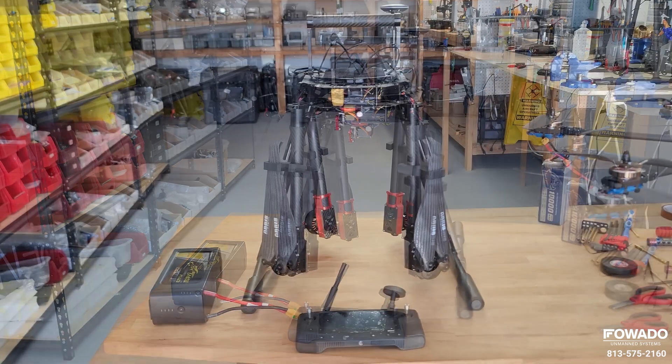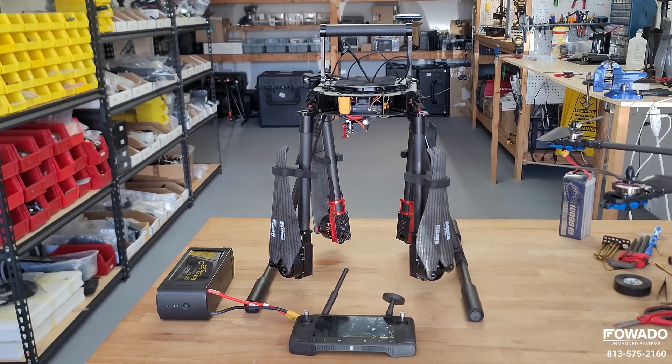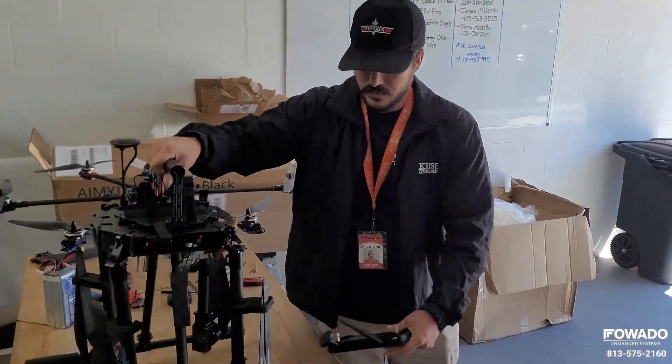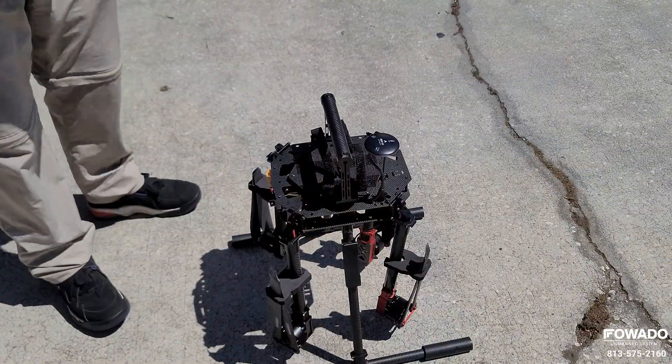We've already done all the tuning and everything on it, so we're going to go ahead and show you just a quick overview on how to use it and what it takes to get it flying.